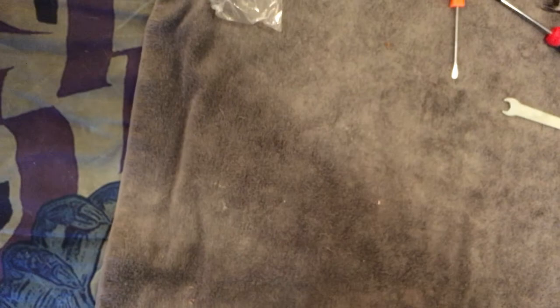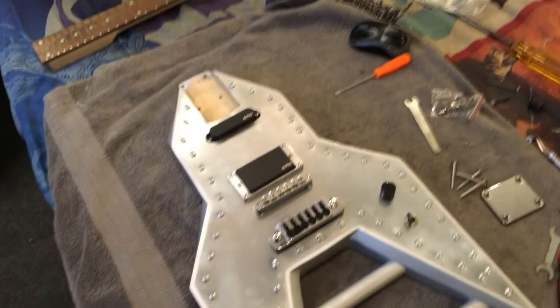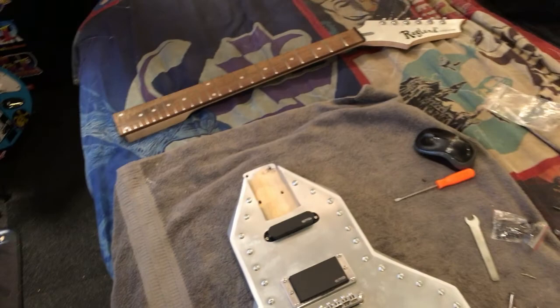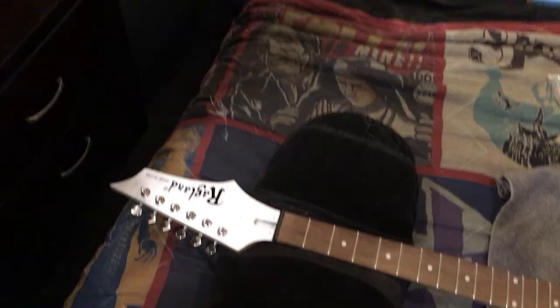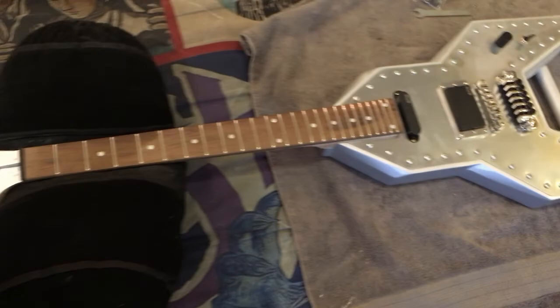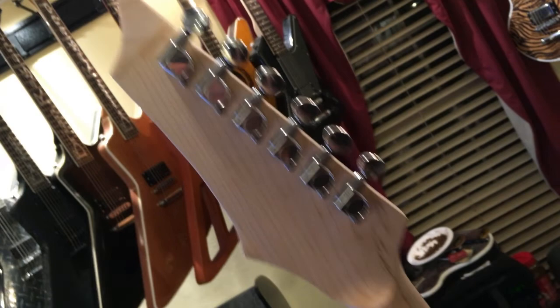Next step is to join the guitar to the body for the first time. Got the body off the hanger and the neck ready to join the two together — this is the fun part but also the stressful part. Fingers crossed. The neck is on and it's looking absolutely awesome. Wow — I'm so pleased with it. The neck went on without a hitch — this is probably one of my favorite guitars I've built so far.